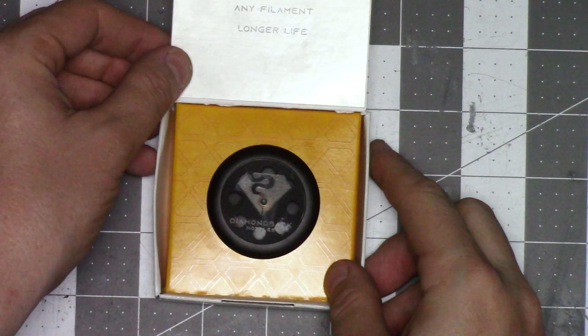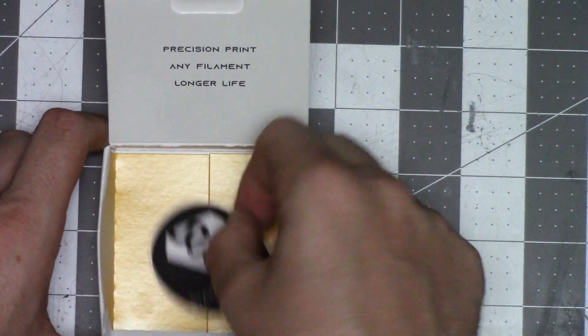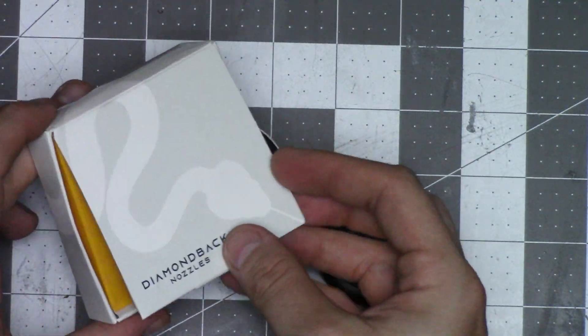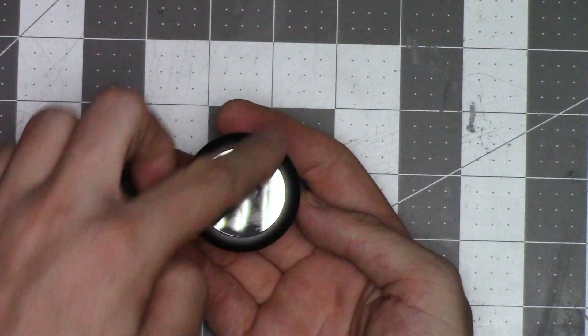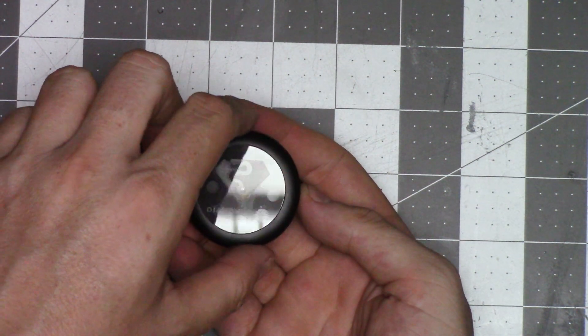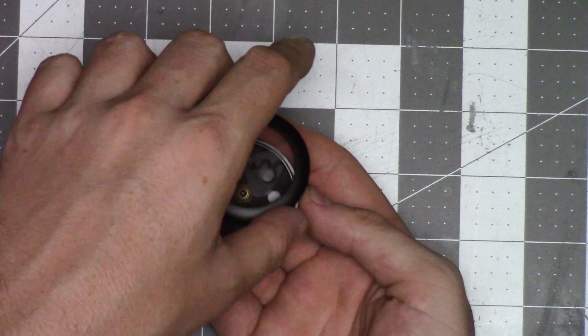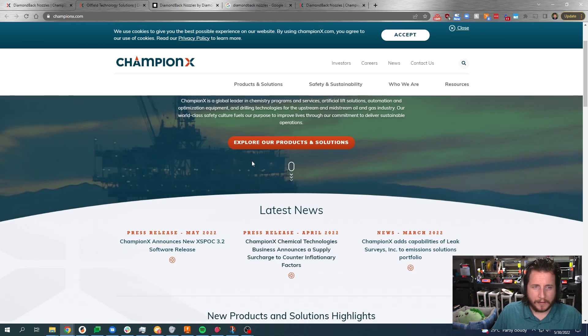So let's talk about this nozzle. The unboxing experience is actually kind of nice. It's got a small box. Inside, you'll find an aluminum enclosure with a laser-engraved Diamondback Nozzles logo on a piece of acrylic, and the opening experience is quite lovely — it's a good sound. On the back, we've got a QR code as well as diamondbacknozzles.com, which takes you to Champion X, who do oilfield stuff.